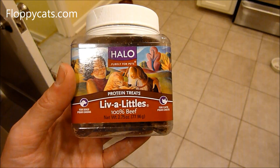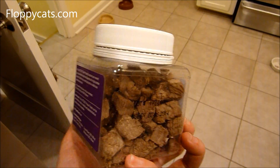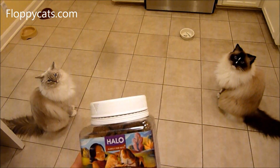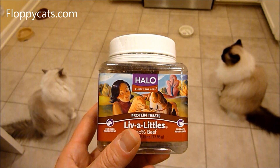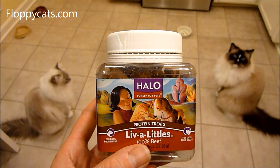I also just remembered that these are for dogs and for cats, so that's another benefit of these freeze-dried treats — they're not limited to just your cat. If you have both a cat and a dog, you've got one treat that covers both, assuming they both like them. We'll see you next time!